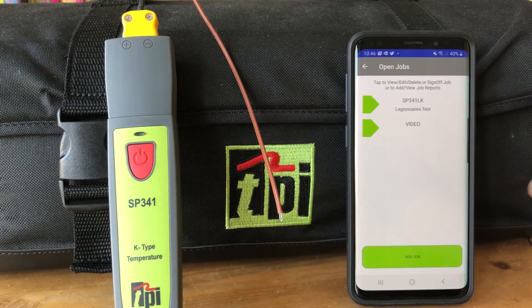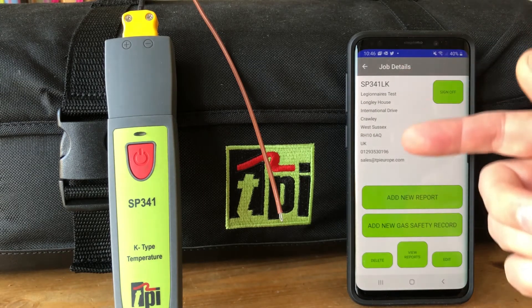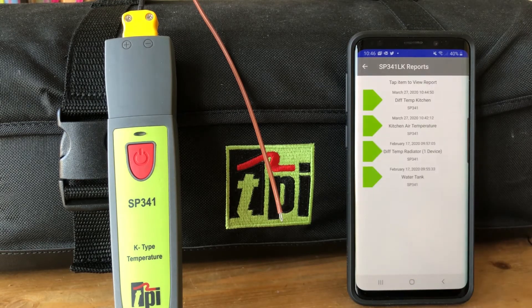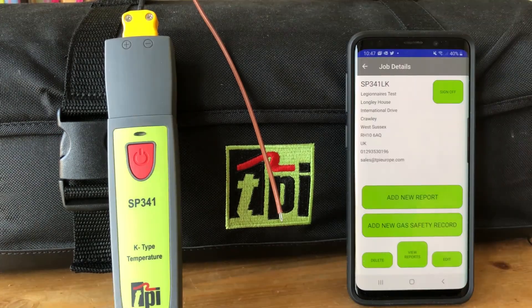We're going to look at the open jobs — you'll have a list of those on screen. We were working and sending readings to the SP341 job. Here you see details of the job that we sent those readings to, and at the bottom you can view the reports — here we have the kitchen air temperature and the differential temperature.